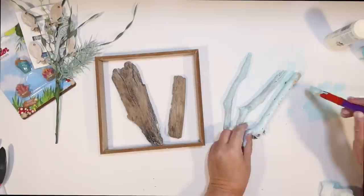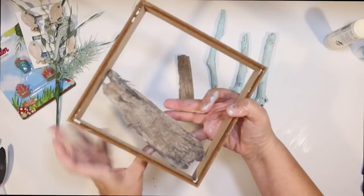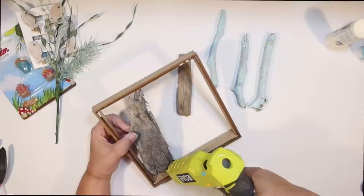I originally thought about using that coral from the fairy garden too, but I didn't end up needing it — but you can get creative. You can add seashells, starfish, whatever you've got. I kind of want this piece to be at an angle and it's kind of the perfect size, so I'm going to find some connection points where I can glue that down to the top, the bottom, and also the side.